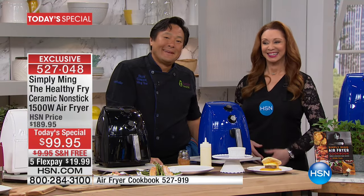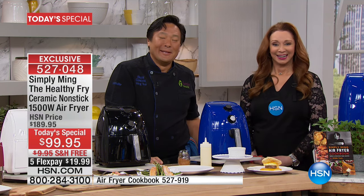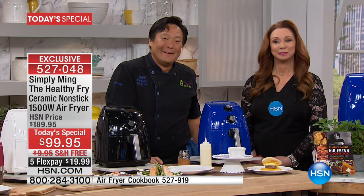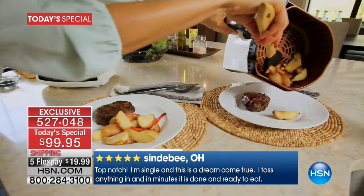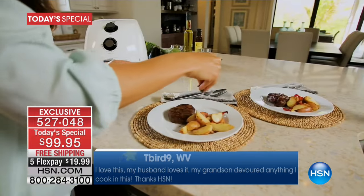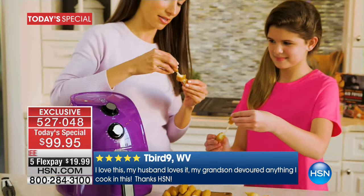Hello, Chef Ming! Hello — I'm so excited to talk to you. How are you doing, Lisa? I'm doing well. I'm excited to talk to you — I'm a huge fan. Thank you. And I have many, many of your products.